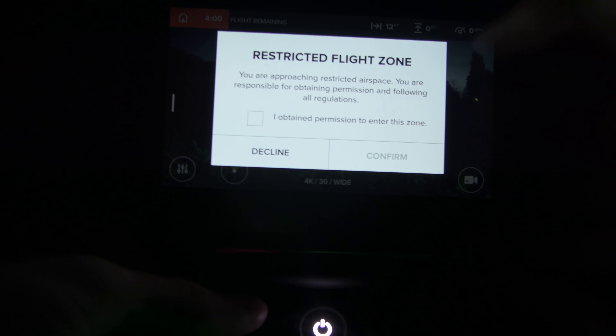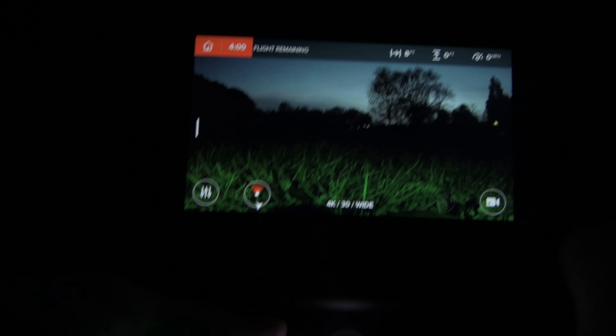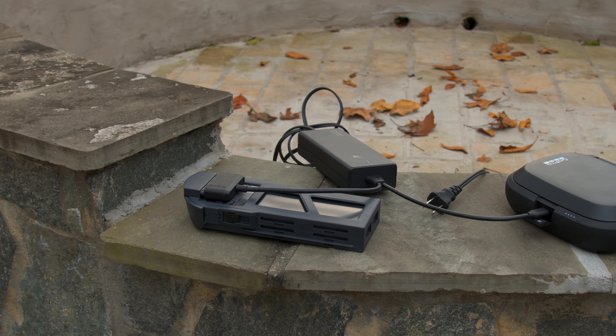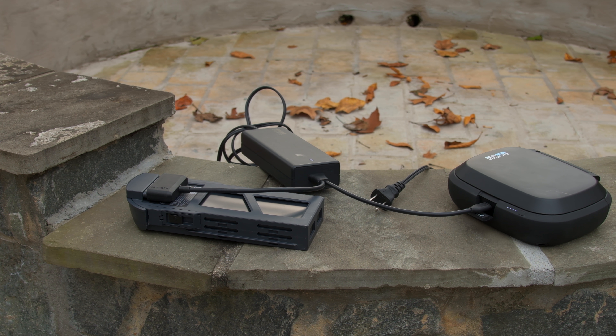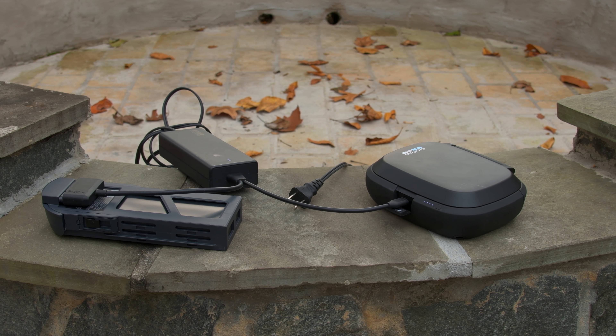A few other minor things: when you're in a restricted zone, you will have to confirm that you had permission to fly before the controller will let you take off. Another cool thing — though I'm not sure why you would use it — is that you can charge the Karma controller with the drone battery using the AC adapter.